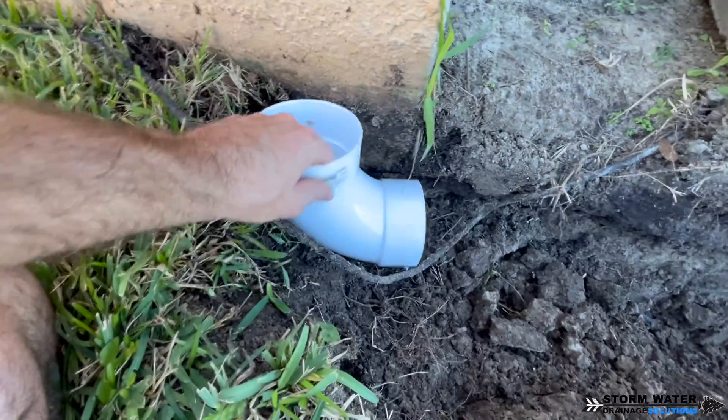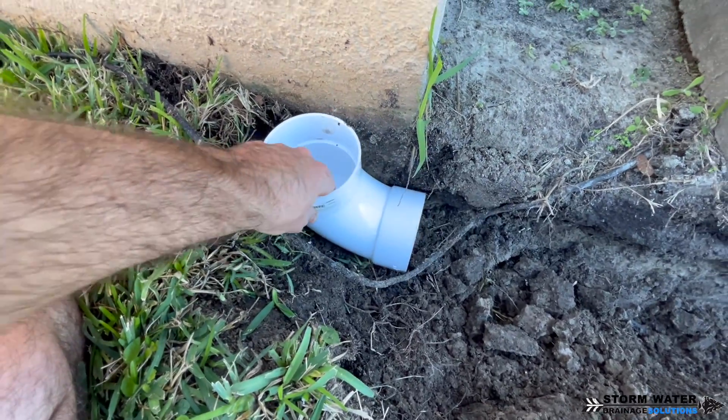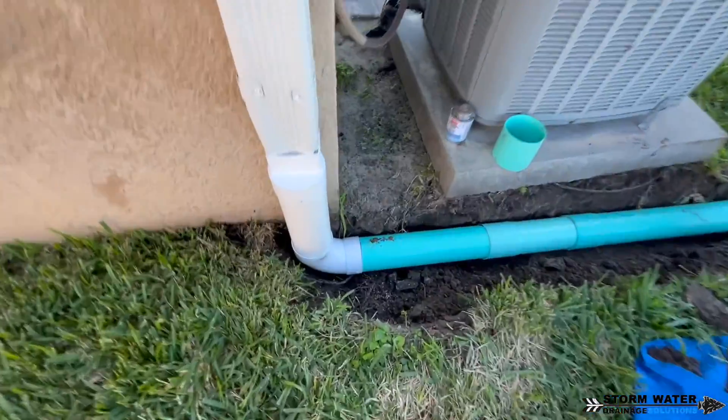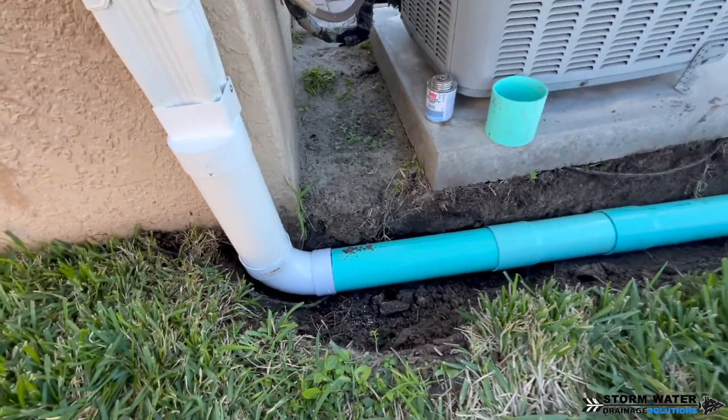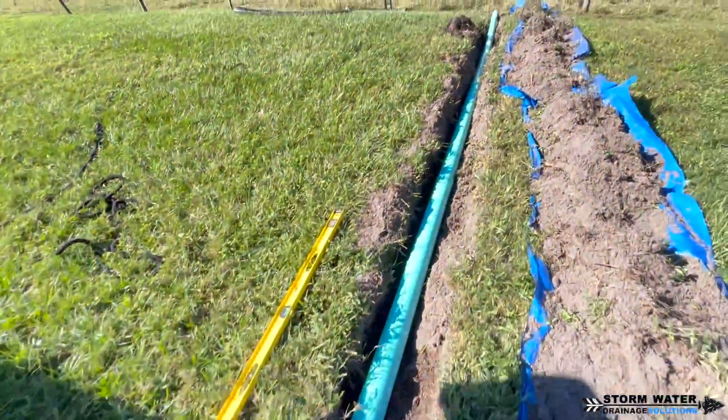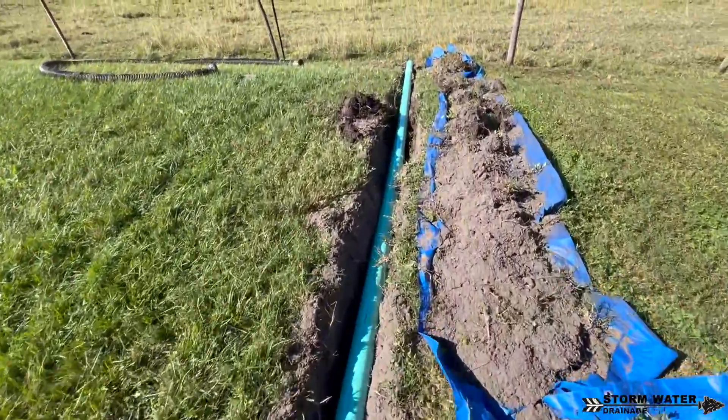You might run into a situation where you can't use a long sweep 90 and you have to use a short one. If you do, I wouldn't sweat it — just put a cleanout on it. That way you can put a garden hose in there and flush the system every now and then to clean it out a little bit more thoroughly.